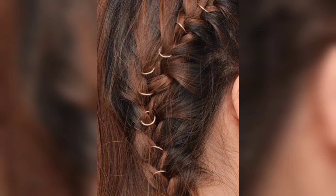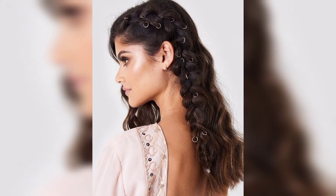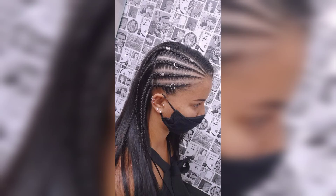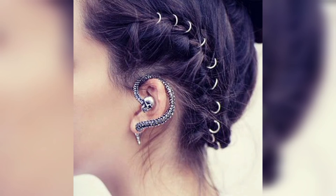This is one of the most popular festival styles. Start by creating a deep side part and section off the part of your hair you would like to have in a cornrow. A pintail comb is ideal for making the clearest part.